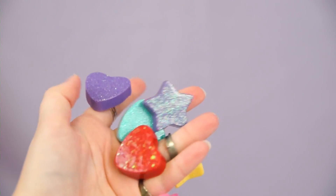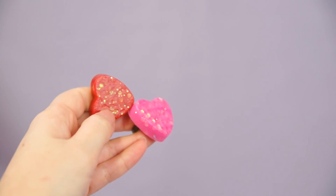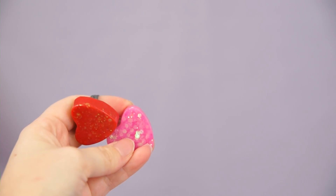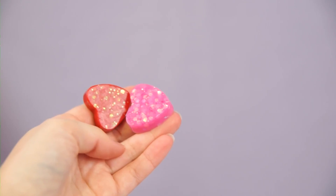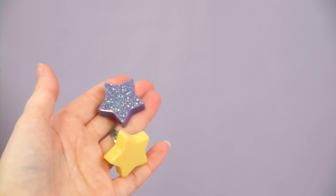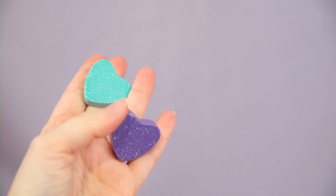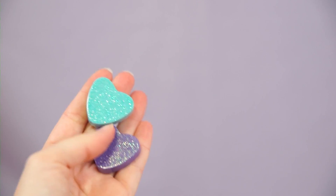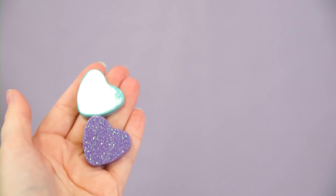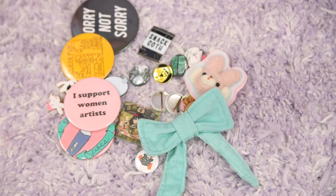These are all some big chunky resin rings. I'm going to part with most of these — this one and this one were both very experimental and I didn't like the way they came out; the surface just feels kind of odd, so those can be decluttered. These stars I don't really wear ever, so they can also be decluttered. But I have these two hearts that I actually do wear occasionally, so I will keep those.